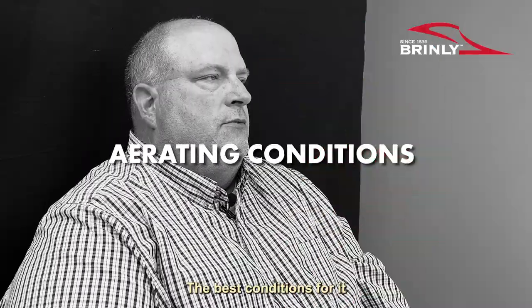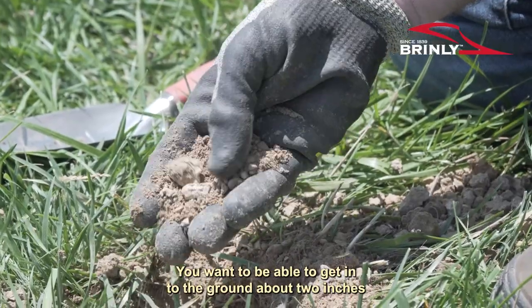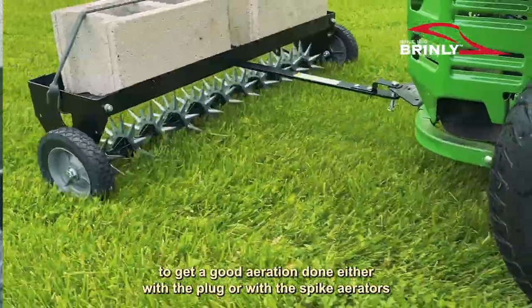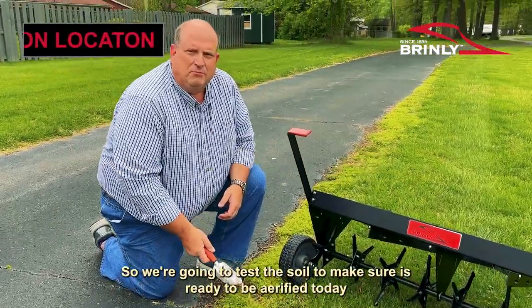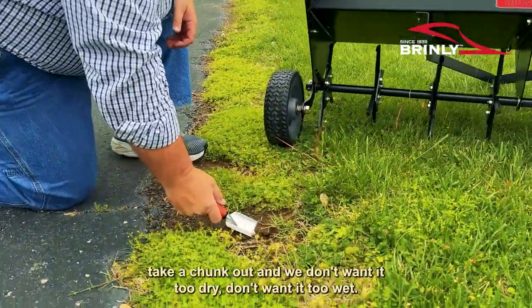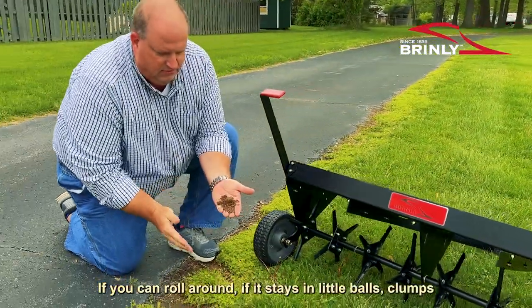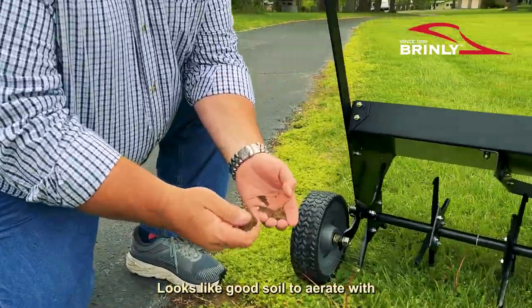The best conditions for aeration — you really don't want it totally sopping wet, and you don't want it totally dry. You want to be able to get into the ground about two inches to get a good aeration done either with the plug or with the spiked aerators. So we're going to test the soil to make sure it's ready to be aerated today with plug aerators. We'll dig in a little bit, take a chunk out. If you can roll it around and it stays with little clumps, you'll be good to go. This looks like good soil to aerate with.